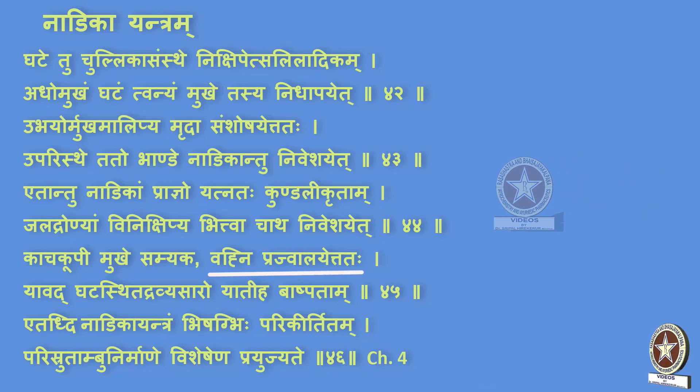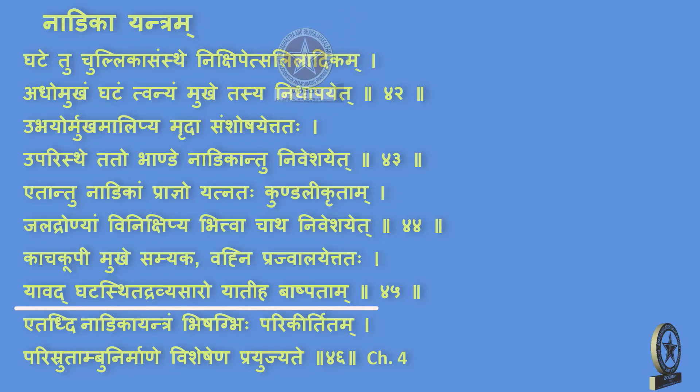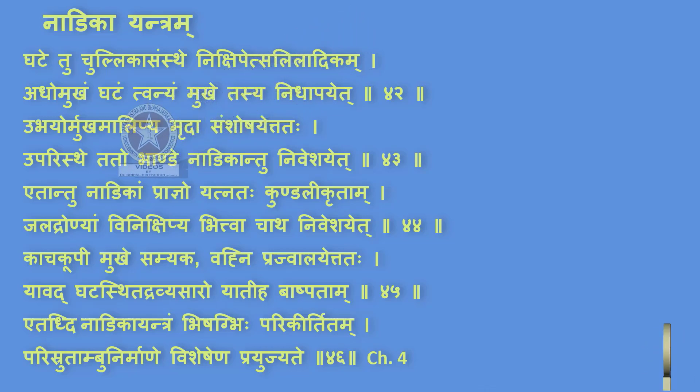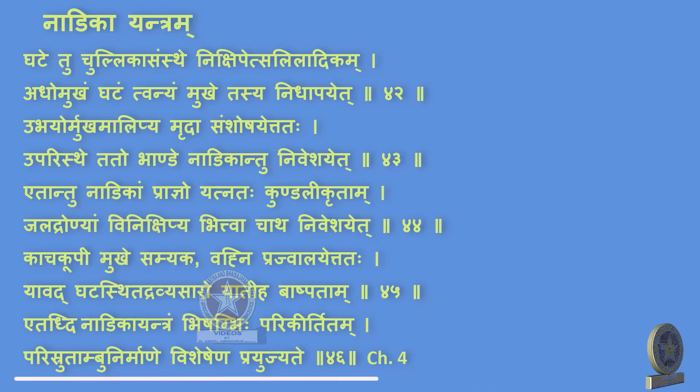Vanhim prajwalayet tathah — the fire is lit below the ardhan pot. Yavad gatastita dravyya saro yatiha bhaashpataam — while heating, the dravyya kept inside the ghaata, saro yatiha bhaashpataam, the saro or essence turns into bhaashpa or vapors. Etaaddi nadikayantram vishagbihi parikirtitam — this yantra is called nadikayantra by the vishag. Parishruta ambu nirmane vishayashena prayujyate — it is particularly used in preparation of parishruta jala, that is distilled water. This yantra can also be used in preparation of arka or distillation preparations.